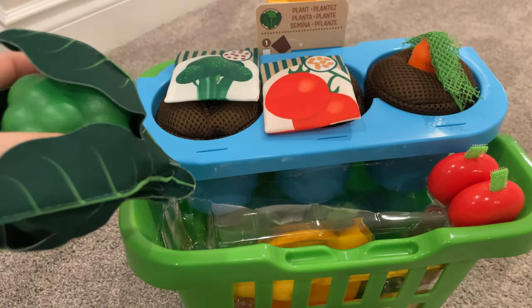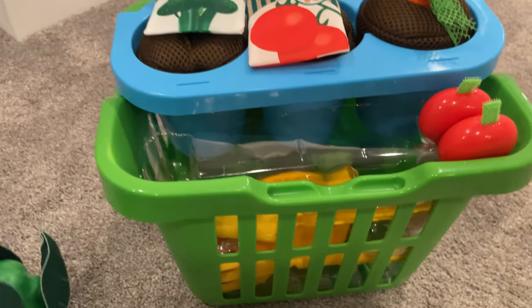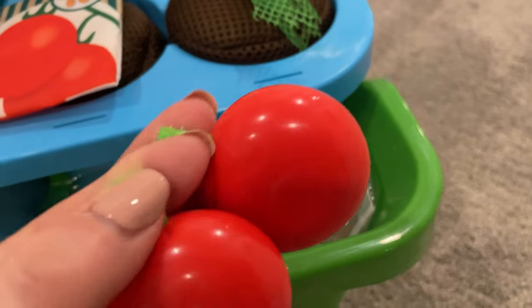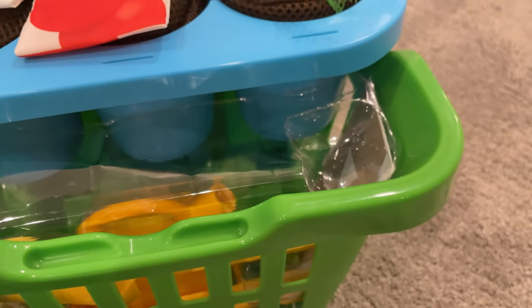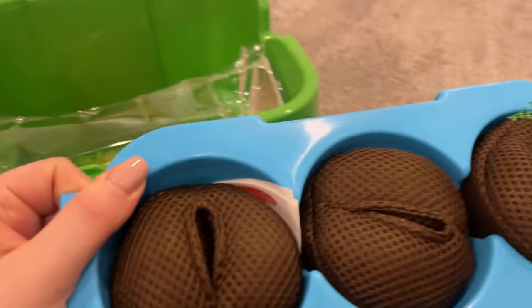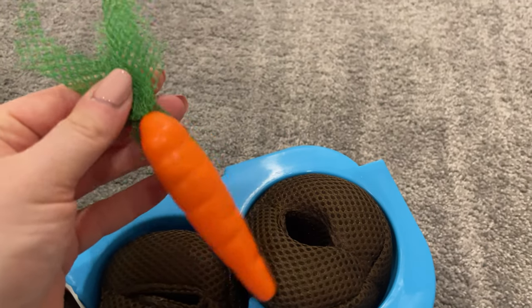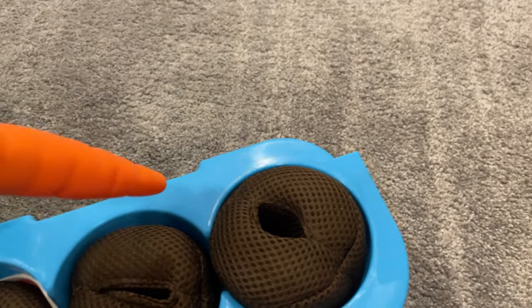Right away I'm seeing this big leafy green broccoli. It looks like the leaves have velcro so they come off. There are also two tomatoes that have velcro as well. This tray of gardening pots is filled with soft cushions of soil and it disconnects from the cart. Here's a nice orange carrot ready to be harvested.